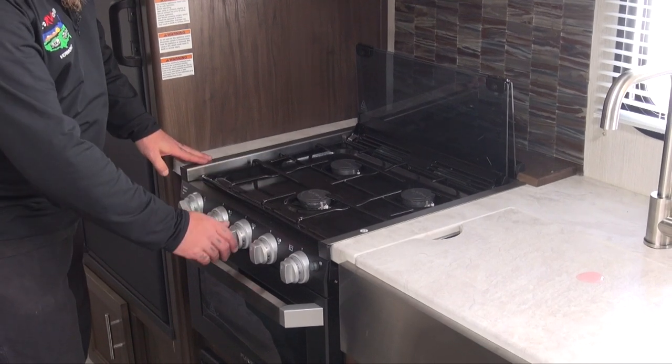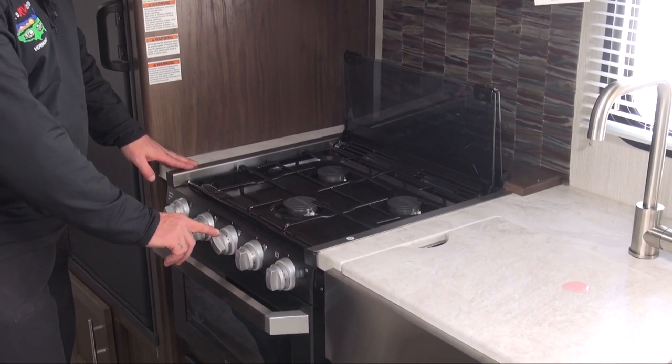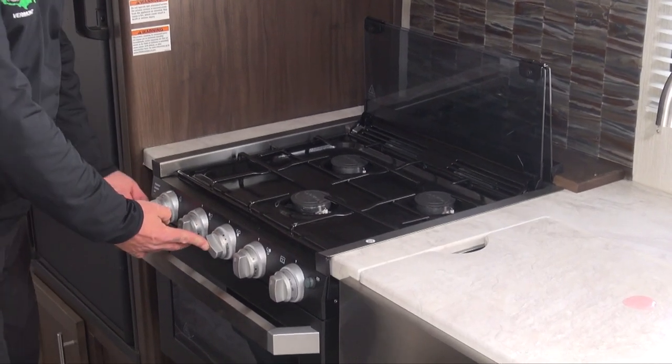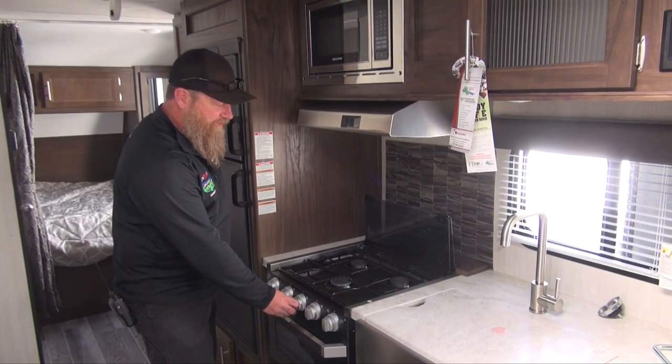Then we're going to pick the desired burner we want, turn it on to the light point on the knob, hold the knob in, and hit the striker. Then we can release the knob and set our desired temperature.